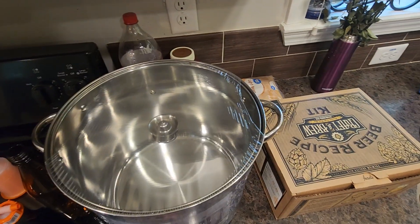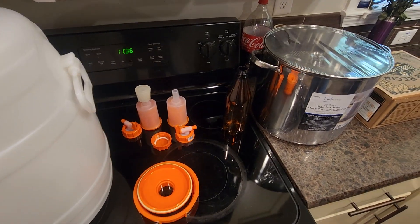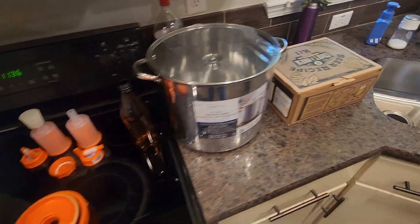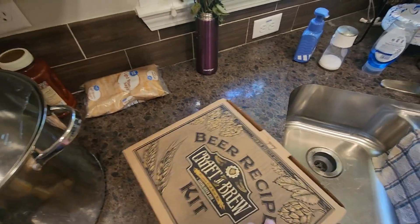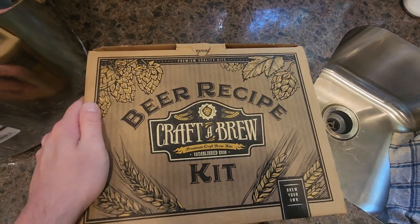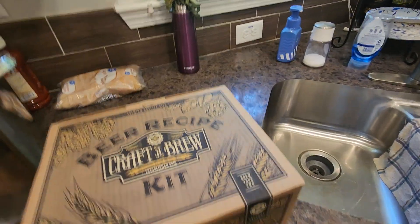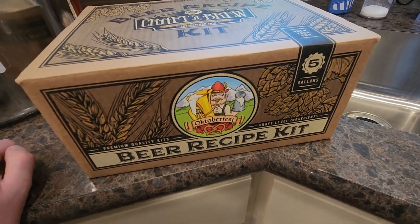There's one thing I am missing — I need to get a quart sanitizer, so I'll have to look for that. This is the brand I'll be brewing. Here's the front of the box and the other side — it'll be an Oktoberfest, five gallons.